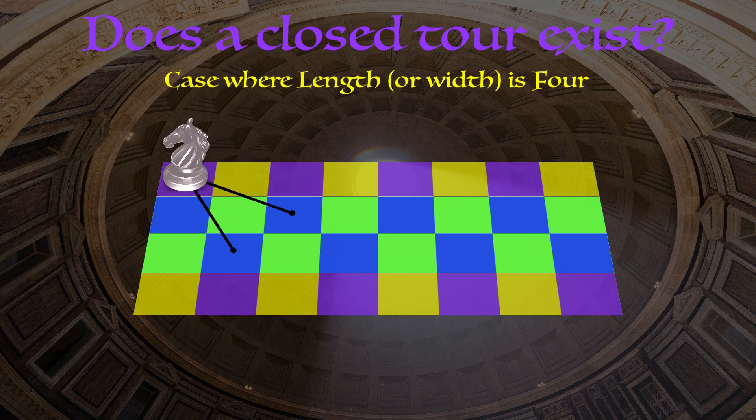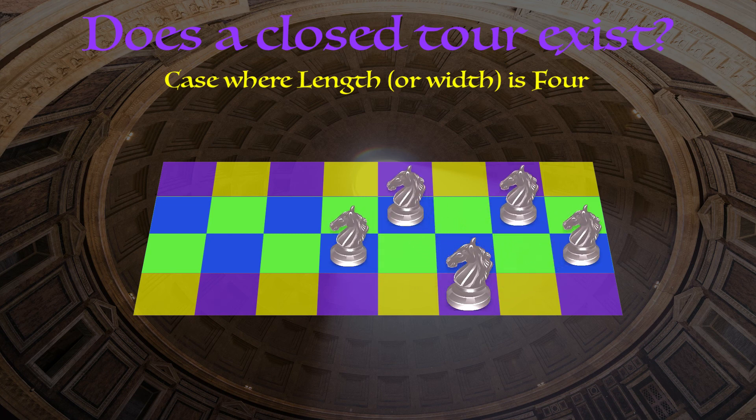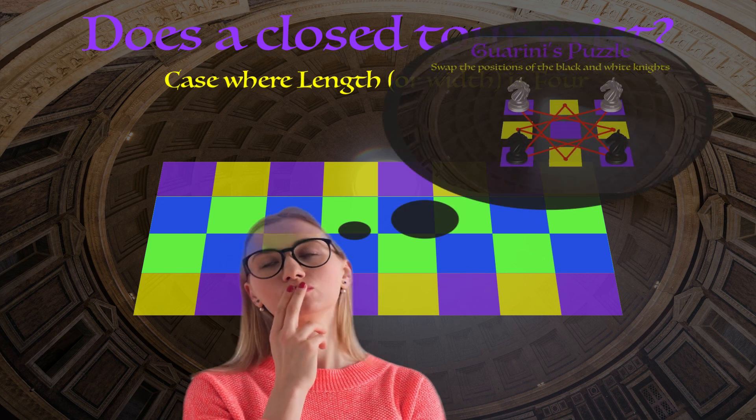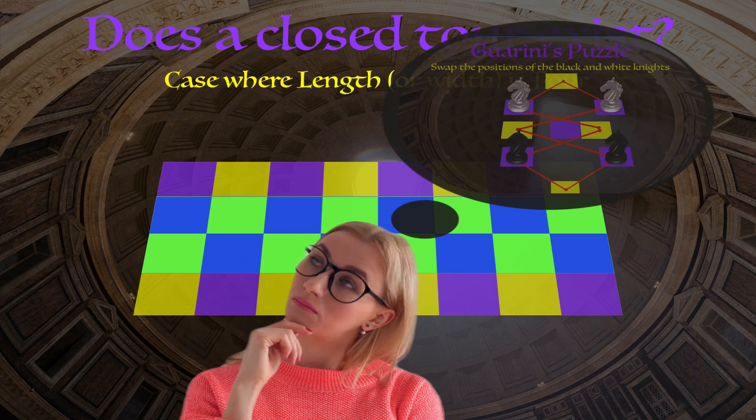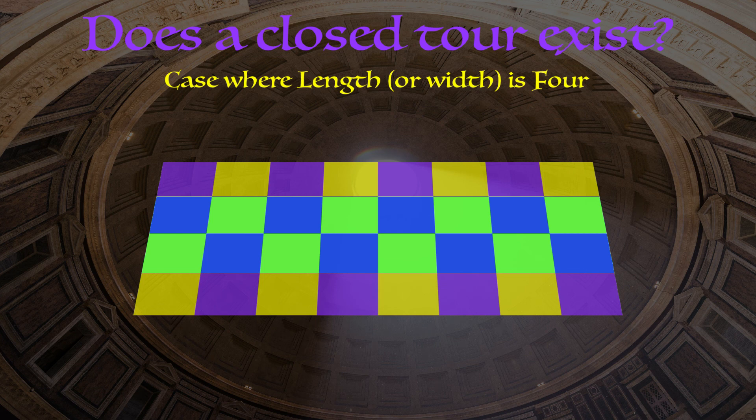That's not specific to the top left corner purple square — that's true of all purple squares. The only way to get there is from a blue square, and the only place to go once you're there is to a blue square. If you were untangling these hypothetical red lines showing our closed tour, directly left and right of every single purple square you'd see a blue square. There are the exact same number of purple and blue squares, so if we're going to have a blue square on either side of any purple square, we also have to have a purple square on either side of any blue square, or we'll run out of blue squares. The point is: the fact that we can only get to and from a purple square via a blue square means our closed loop can't contain anything except purple and blue squares — so it can't possibly contain all squares and thus isn't a closed tour.